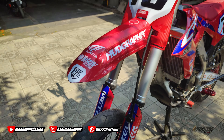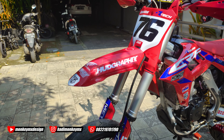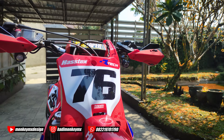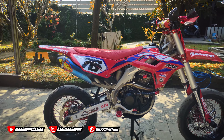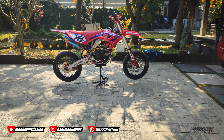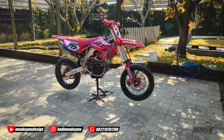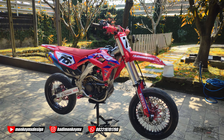Jadi kita harus custom lagi, harus bikin pola sendiri intinya. Dan pengerjaan ini full dua bulan ya. Ingat, pengerjaan dua bulan tergantung dananya. Kalau dananya lancar ya pasti cepat jadi, kita nggak bisa mastiin kapan beresnya.